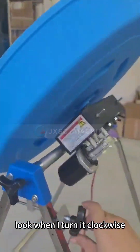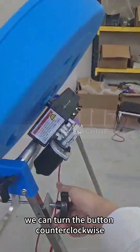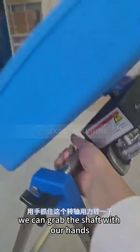Look — when I turn it clockwise, the turntable will tilt more and more. If you want the turntable to tilt to the right, we can turn the button counterclockwise. If you find that the turntable is not tilted, we can grab the shaft with our hands to tilt the turntable.